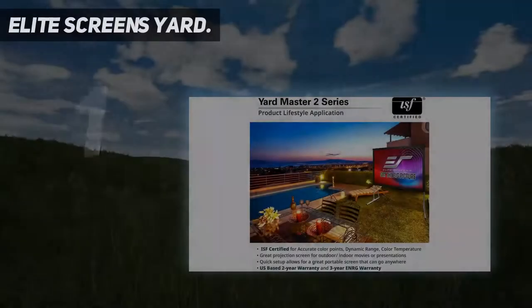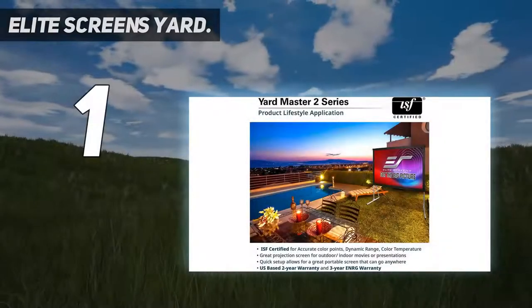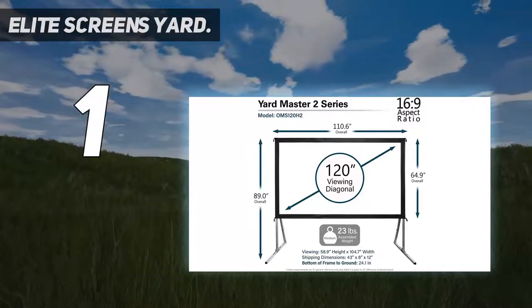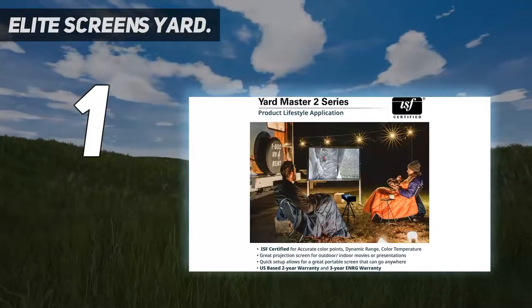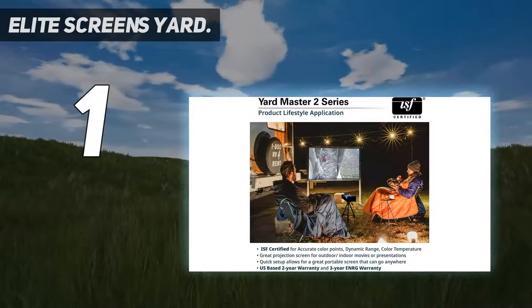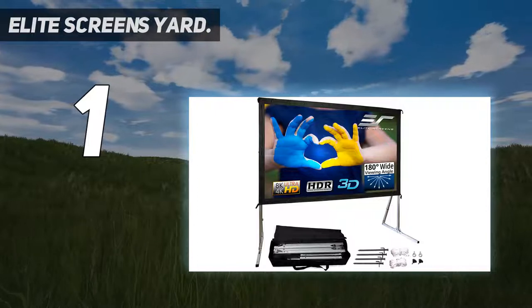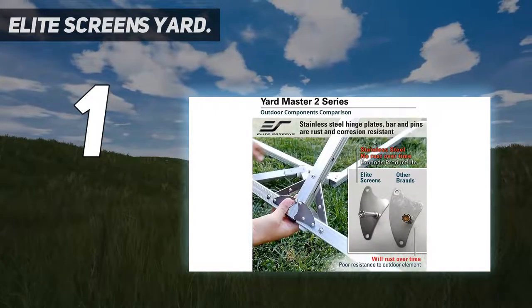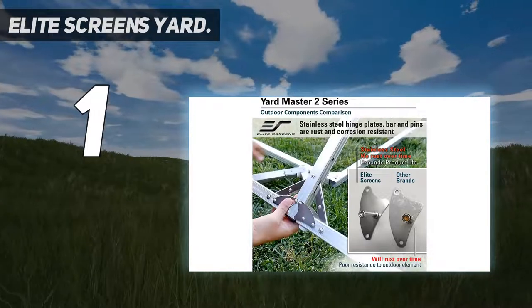And number 1: the Elite Screens Yard Master 2. For a well-priced, sturdy outdoor movie screen, you can't go wrong with the Elite Screens Yard Master 2. This screen earned the best overall spot because it's durable, has an excellent screen, and offers top-notch picture quality. This screen provides a perfect surface to show movies, sporting events, and slideshows in your backyard.